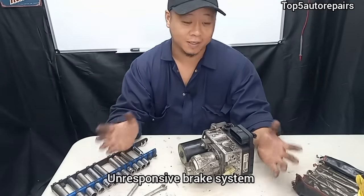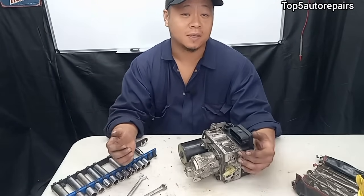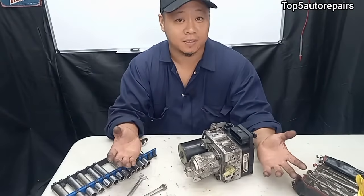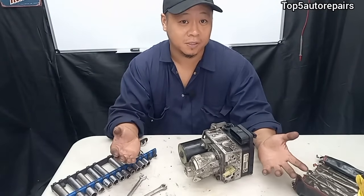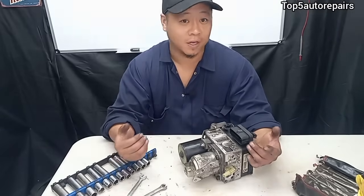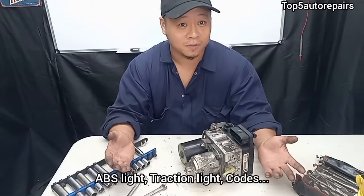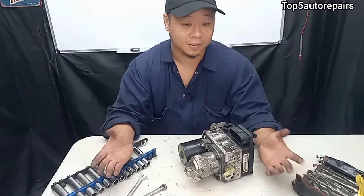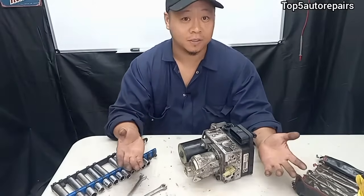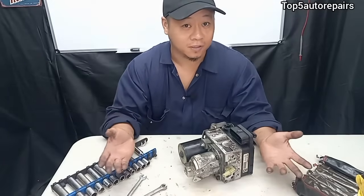The fourth common sign that your ABS pump is failing is an unresponsive brake pedal. If you're stepping on the brake pedal and it's not quite responding as it should, that's also a sign your ABS pump is failing. On top of that, if your ABS light turns on or your traction light turns on, that's a good sign that your ABS pump should be looked into to make sure it is actually the problem causing all of it.